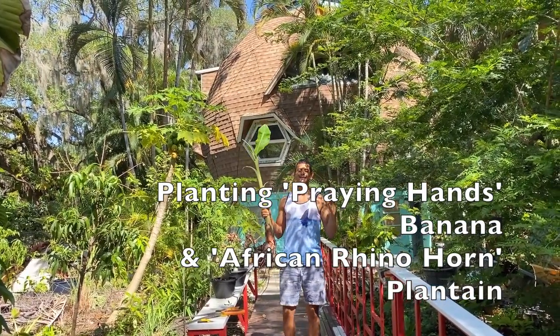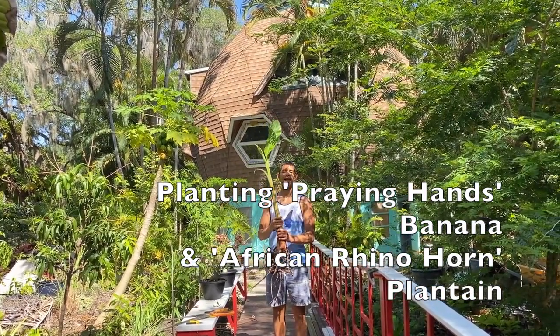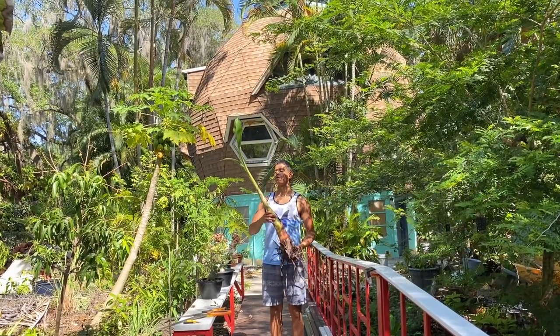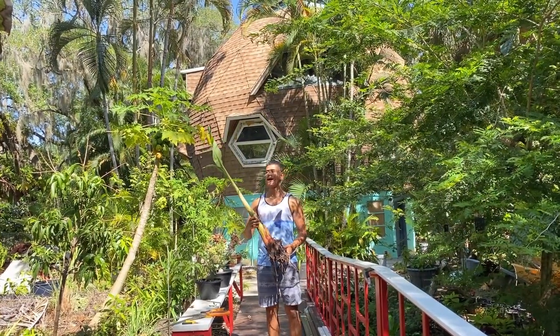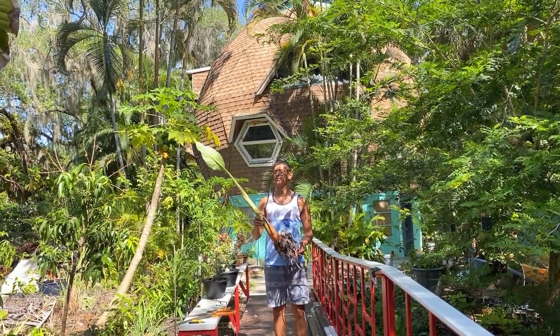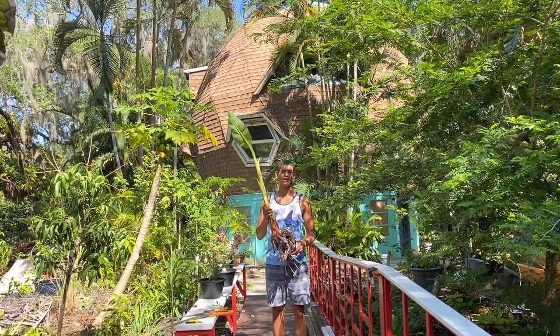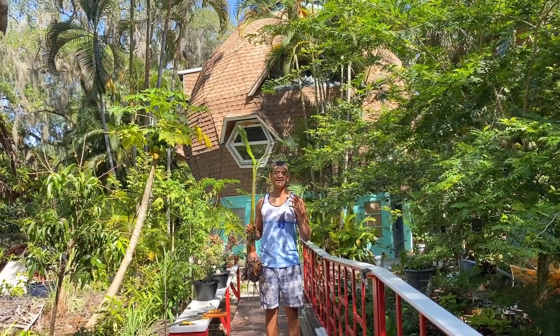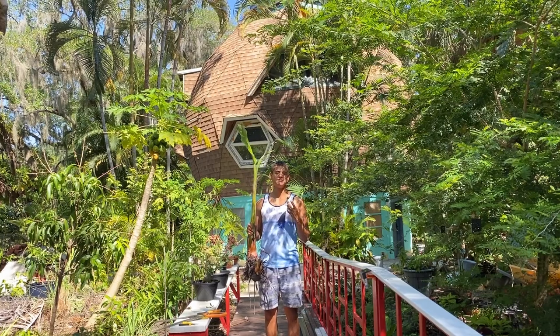Hello everyone, this is Harley from Grand NFL and today we're actually going to be planting a Praying Hands Banana pup. I'm really happy because I got this from Socolter Grove here locally in Sarasota. Praying Hands is a banana variety that I've actually tried personally and it's a really good, kind of sweet-tasting banana variety. It does have a lot of vanilla tones to it and a kind of marshmallow-y taste.